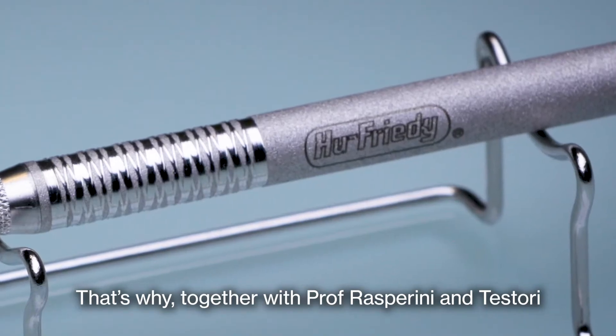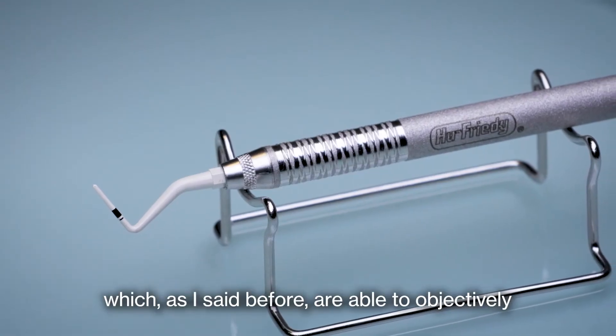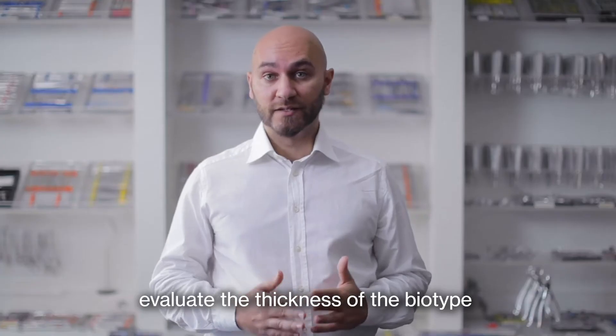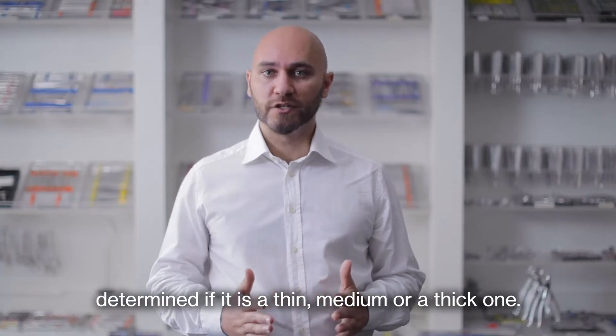That's why together with Professor Asperini and Testori we developed the biotype probes, which are able to objectively evaluate the thickness of the biotype and determine if it is a thin, medium, or thick one.